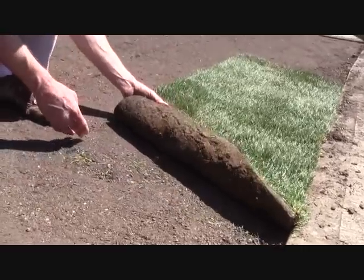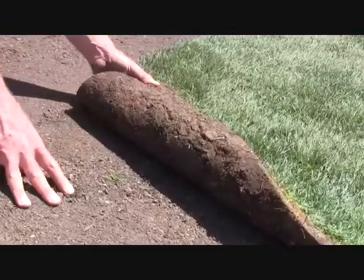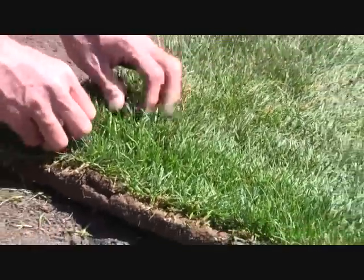You'll also notice the bottom is very smooth and these roots are just ready to pop out of the soil and penetrate the subsoil. Generally, within seven to ten days, you'll have rooting to the point where you will not be able to even lift this off the soil.